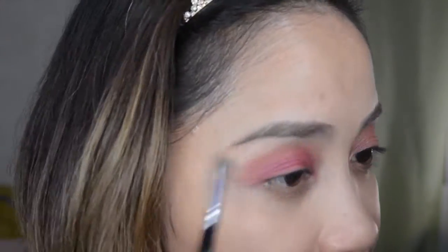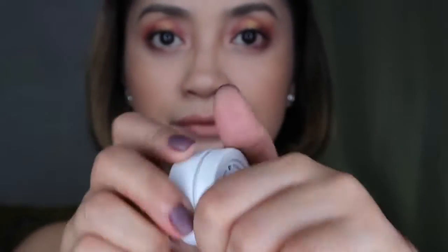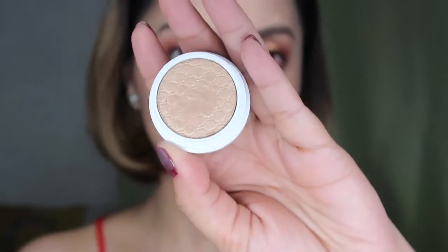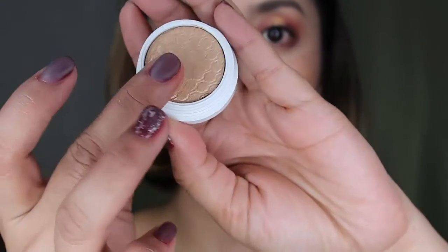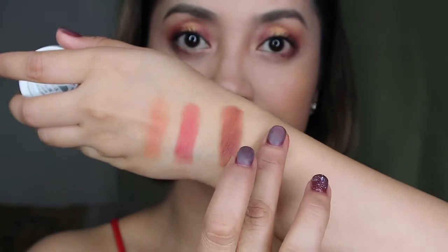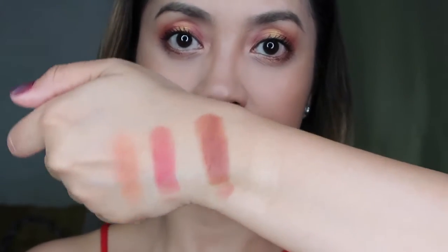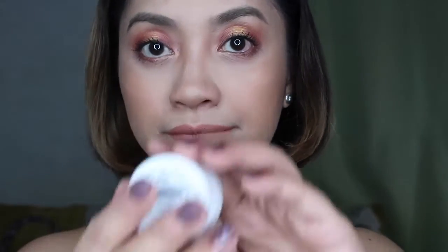After that, we're gonna take this light gold to add onto our lids. Then next up, I'll take this Jinxy color which is a gold color, and we're gonna put this in the center of our eyelids. The swatch is very, very light — it's for highlights — so we're gonna apply this on the eyeball area.